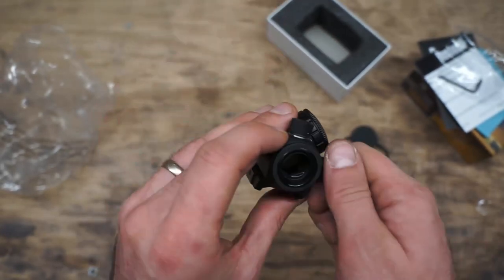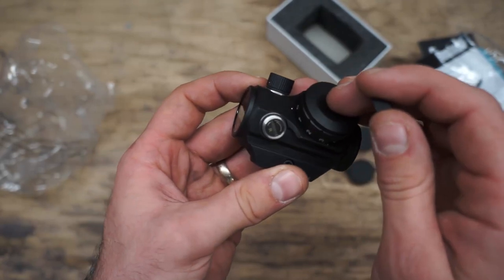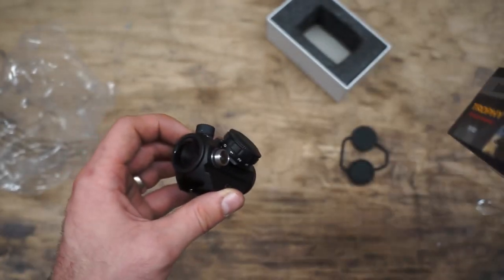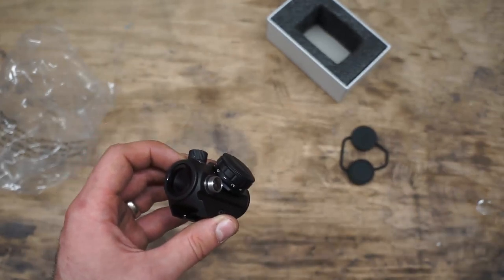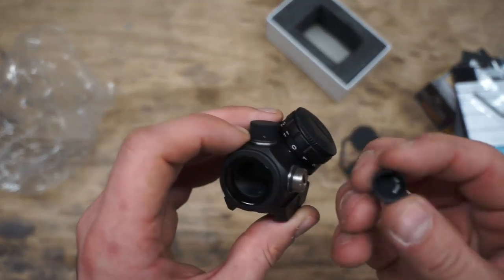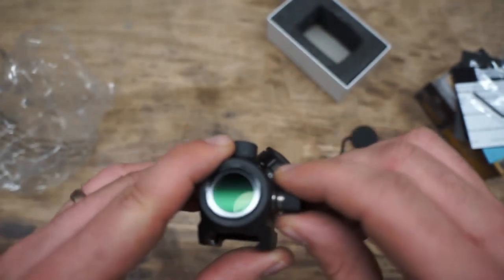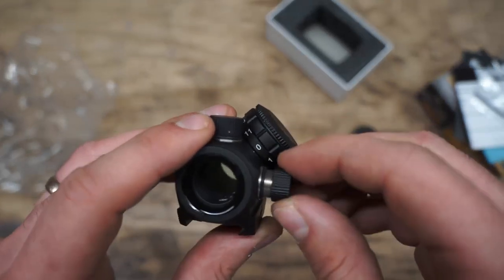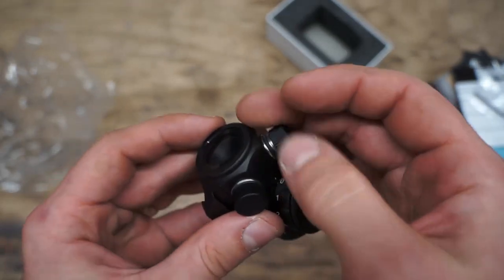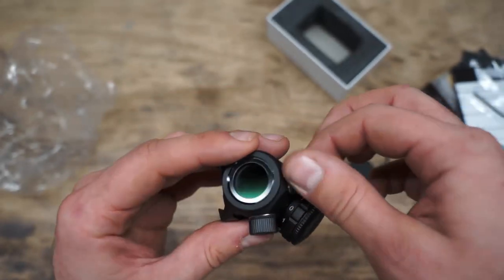For the windage and elevation adjustments, you have the turret caps here. The label does say one click is one MOA, which is one inch at a hundred yards. For a red dot that's more than sufficient — for a magnified optic I'd want at least quarter MOA, but one MOA for a red dot is plenty. The same adjustment is on the top turret for elevation.